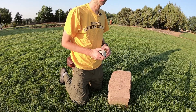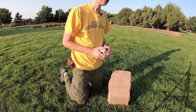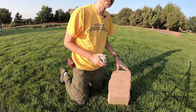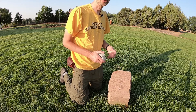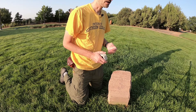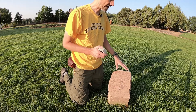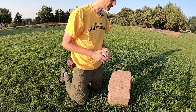I like using this location as a way to introduce students to taking Strike and Dip because there are these plot markers which have a very nice flat surface. That way it removes some of the complexities of identifying planar structures — such as bedding, foliation, or joint surfaces — and allows the student to focus on just the mechanics of using the Bruton Compass and taking measurements appropriately.